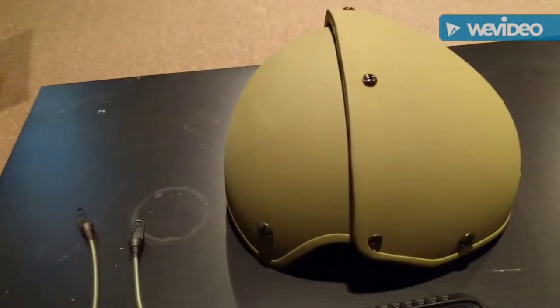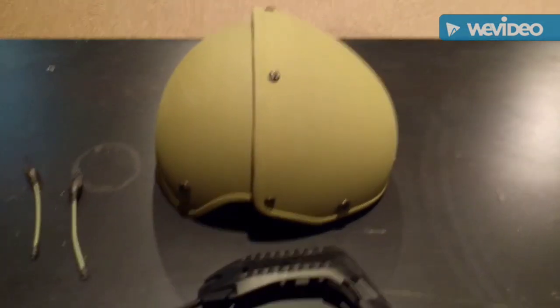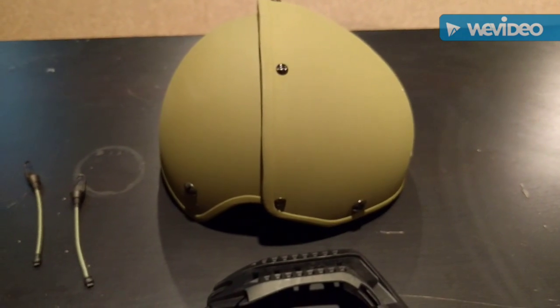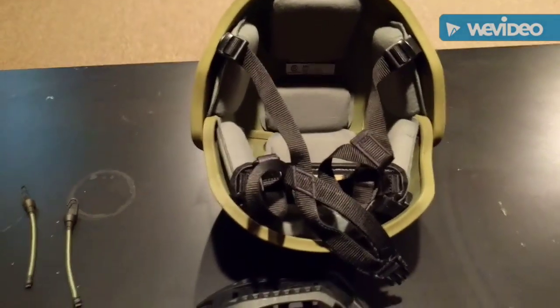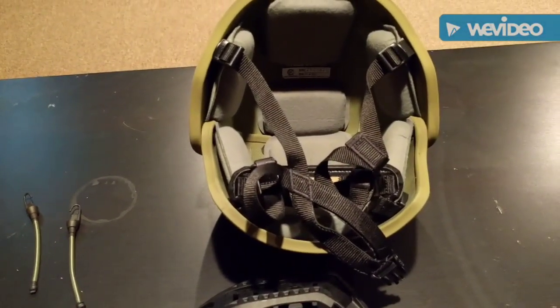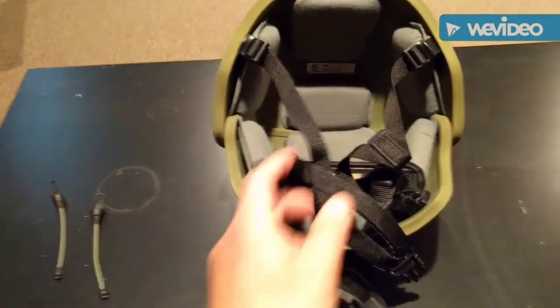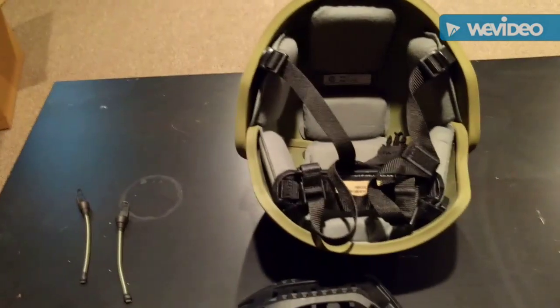I'm also going to be replacing a lot of things on this helmet. That's why I called it Project Frankenstein, because a lot of people complained about the pads and the harness that the Cry Airframe comes with. They're not satisfied with that. Honestly, I'm not going to be biased either — I'm not satisfied with it. I put them on and I was like, what the hell? I paid $900 for this helmet and they gave me these crappy pads and this poopy harness.